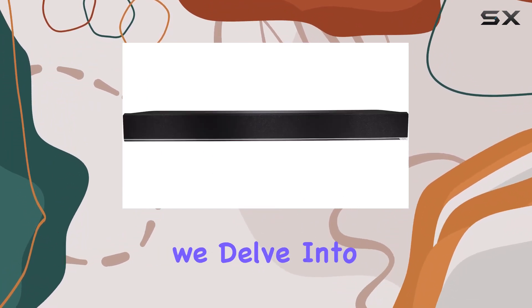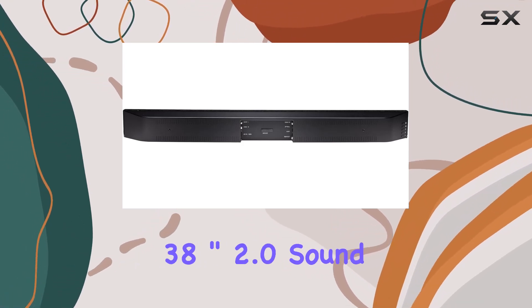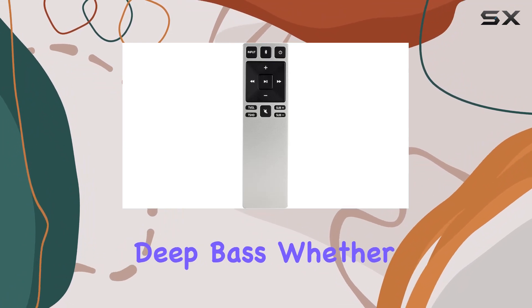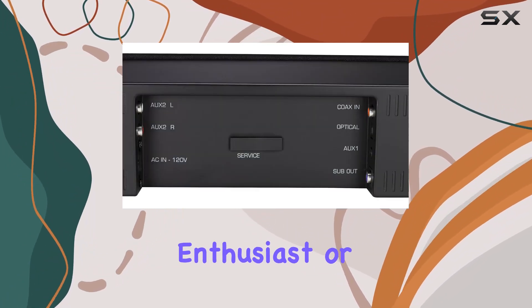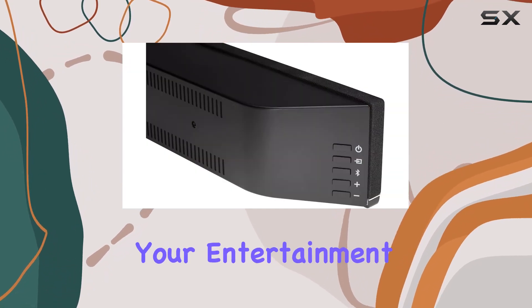In this review, we delve into the sound quality, ease of setup, and the practicality of the Vizio 38-inch 2.0 soundbar with integrated deep bass. Whether you're a music enthusiast or a movie buff, this soundbar proves to be a worthy audio upgrade for your entertainment setup.